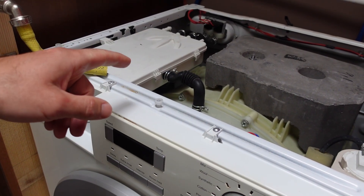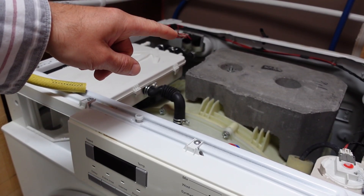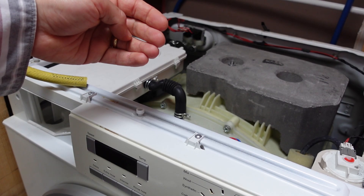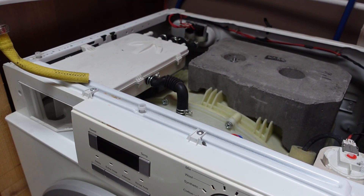I've also fully dismantled the soap drawer and washed that out — I think that was in the previous video as well. So today I'm going to take off the inlet valve solenoid and have a look at the back of it, where the filter is, just to see if behind that filter is a restrictor, and pull it out if there is one.